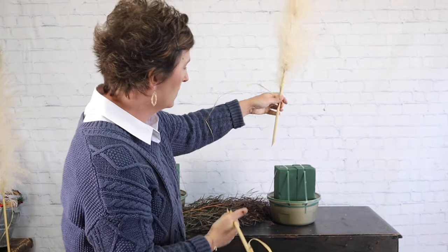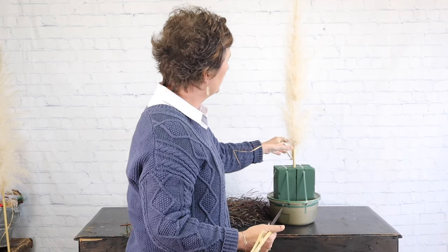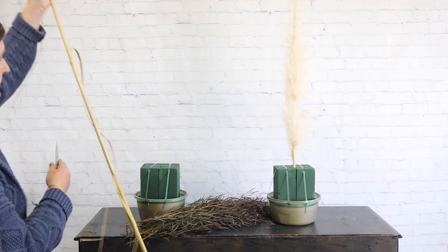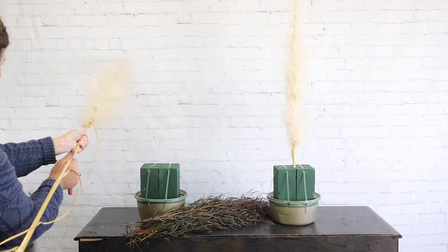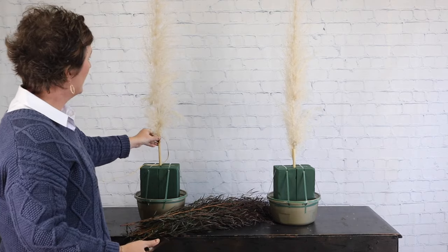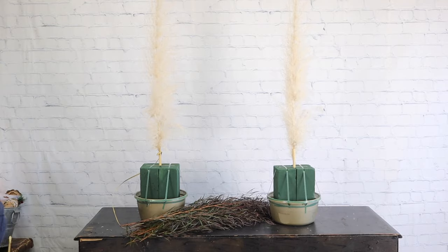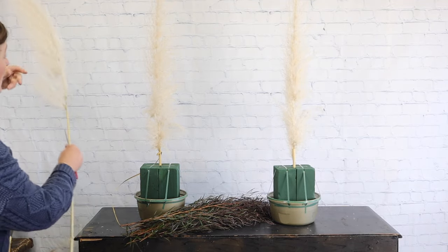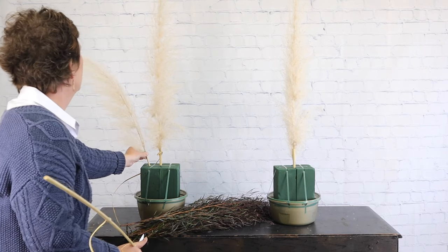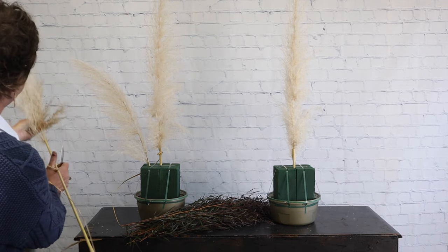I'm going to take my floral knife, cut my stem, and place my plumes right into my arrangement. When I make two arrangements, I like to make them side by side and go ahead and make them exactly the same. Of course, these arrangements really don't have to be exactly the same — they just need to somewhat match. And they will.